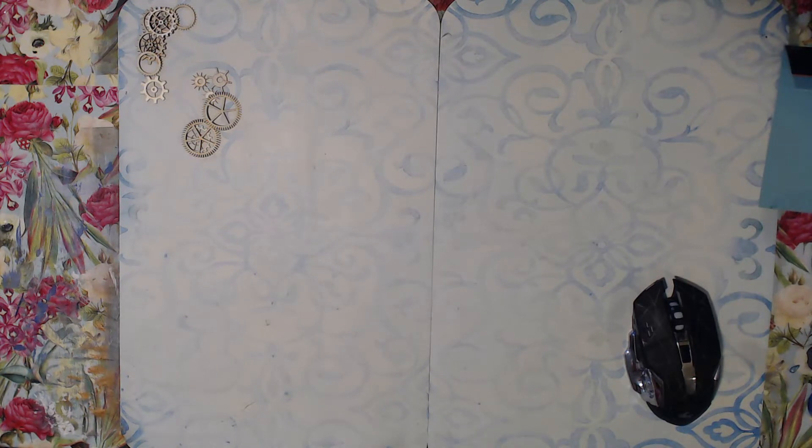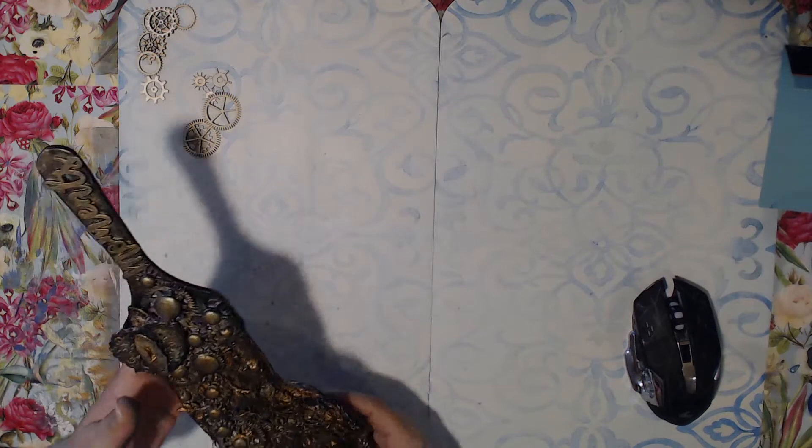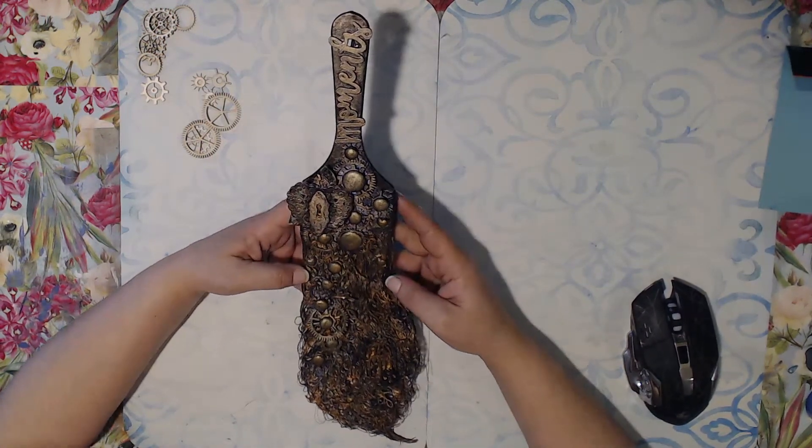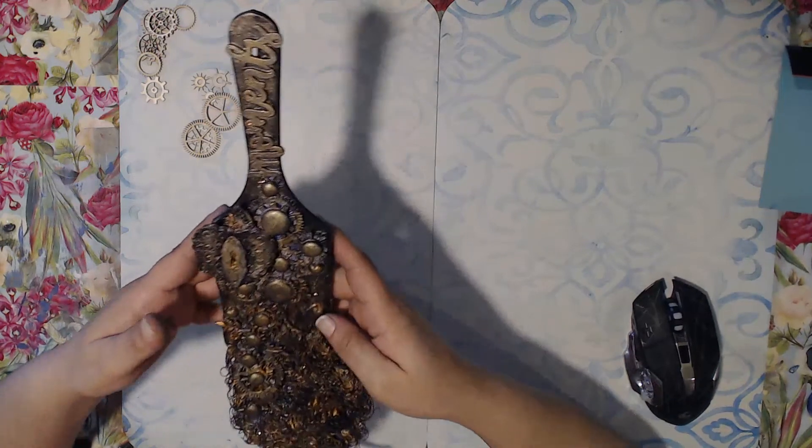Now let's get on with what today's prompt was, which was a three-inch brush. I chose an angular brush for the lining because of the way that I wanted to set it up. And this is what I made — oh my goodness, I love it. This is my very first altered brush.